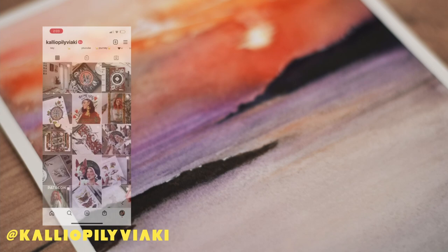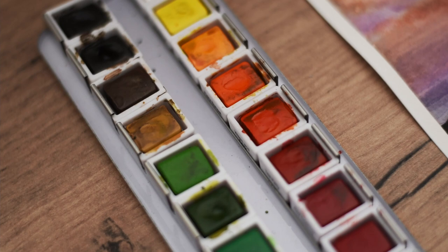Hello everyone, it's me again, Calliope, and welcome back to another watercolor tutorial. You probably already have seen the title and the intro, so you know what this is about, but before we get started let me show you what I will be using.